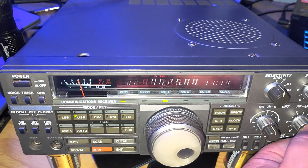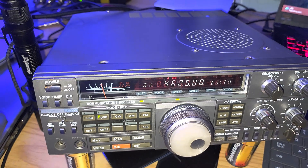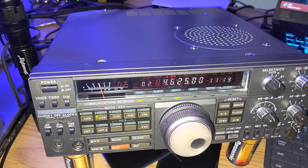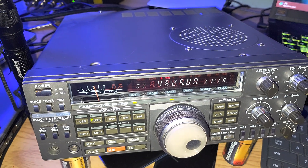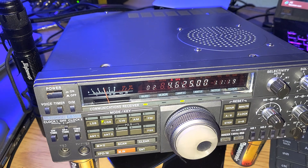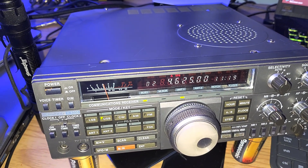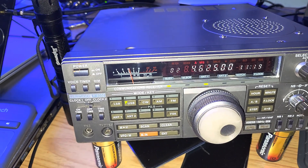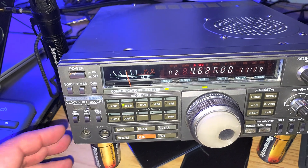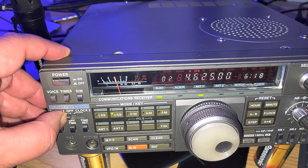It's a slight difference, but we definitely see that the R5000 gets it a little stronger. So kind of an interesting experiment here. The buzzer tonight at almost 0520 UTC — it says 06 plus 05. That's interesting to see.